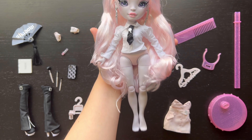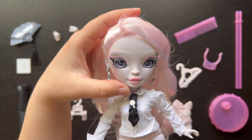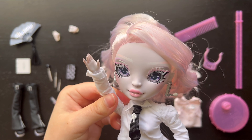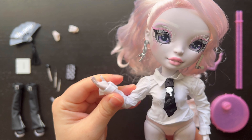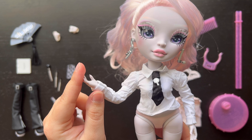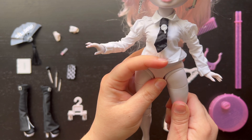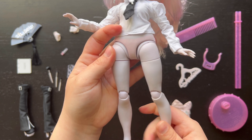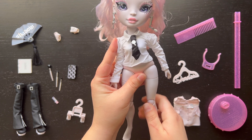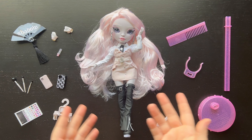Now let's check out her articulation. She can tilt side to side and up and down at the neck. Her shoulders rotate all the way around, her elbows and wrists rotate, and her hands pop off. She can also do the splits, rotate at her thighs, and kick her legs up — and the boots don't restrict that movement either.